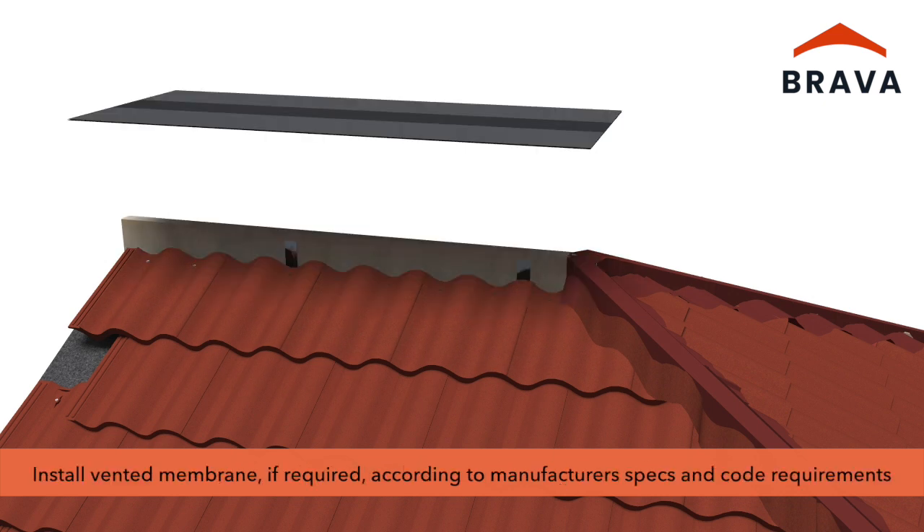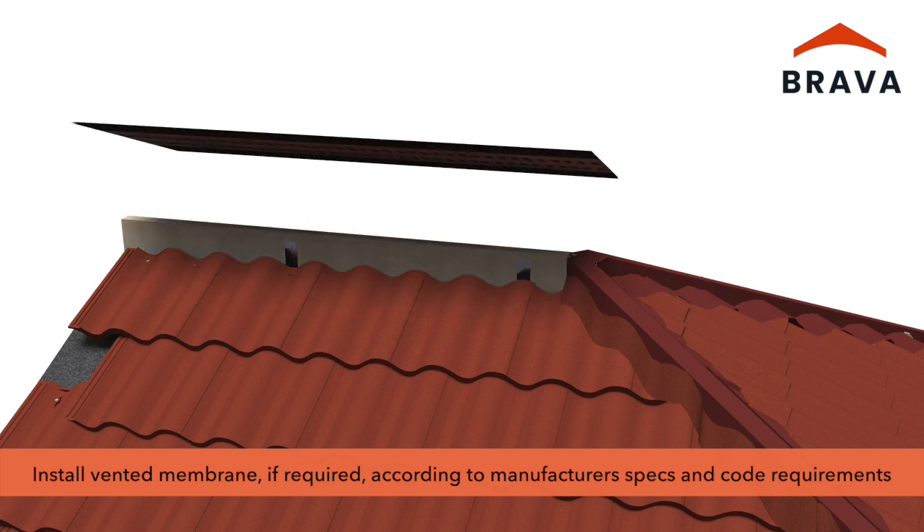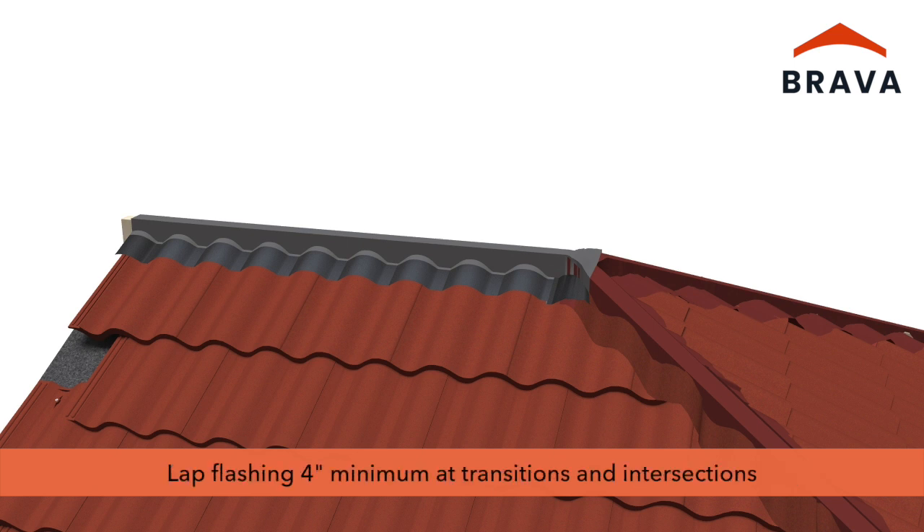If venting at the ridge, install vented membrane according to manufacturer's specifications and code requirements. Roof venting is critical to roof integrity; consult with the vent manufacturer and building code officials to ensure sufficient ventilation. Flashing should lap a minimum of four inches at transitions and intersections. Confirm compliance with flashing manufacturer's installation guidance.